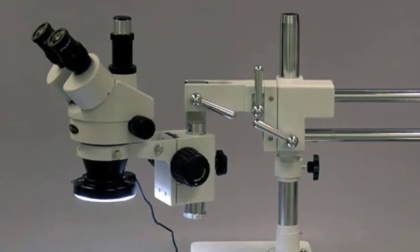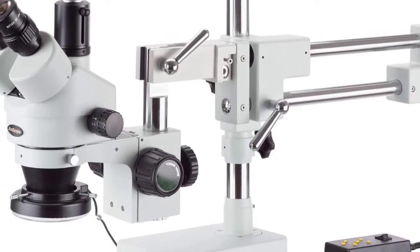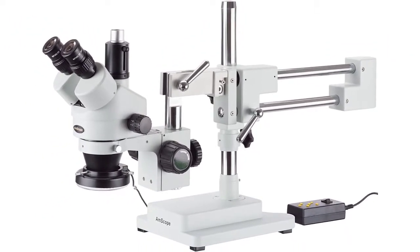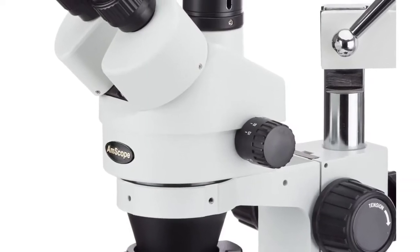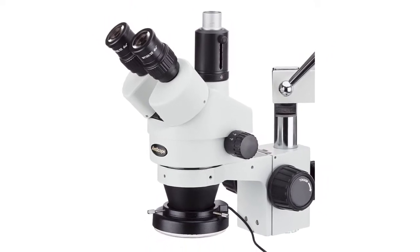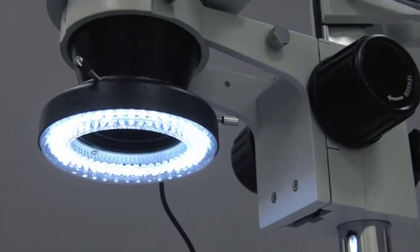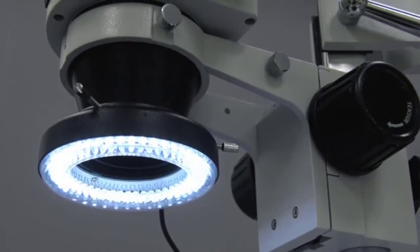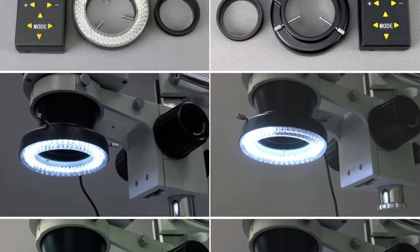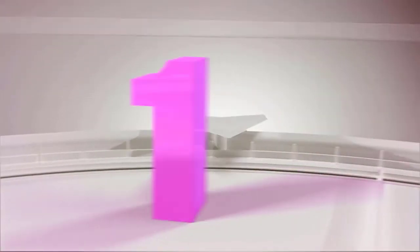Professional stereo microscope with boom stand has long working distance to enable users to perform work or manipulate large items including circuit boards and dental appliances. Trinocular viewing head with 10x super wide field eyepieces, adjustable interpapillary distance, fixed 45 degree inclination, and 360 degree rotation. The 0.7x-4.5x zoom objective provides continuous zoom magnification. A 0.5x Barlow lens extends working distance and a 2.0x Barlow lens extends magnification range.